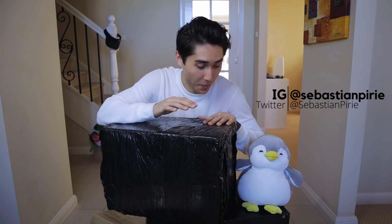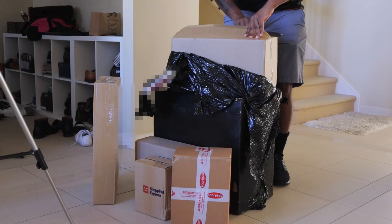For the last week, I've been collecting computer parts for a custom gaming PC build. So all the parts have arrived, let's get them out of the boxes.